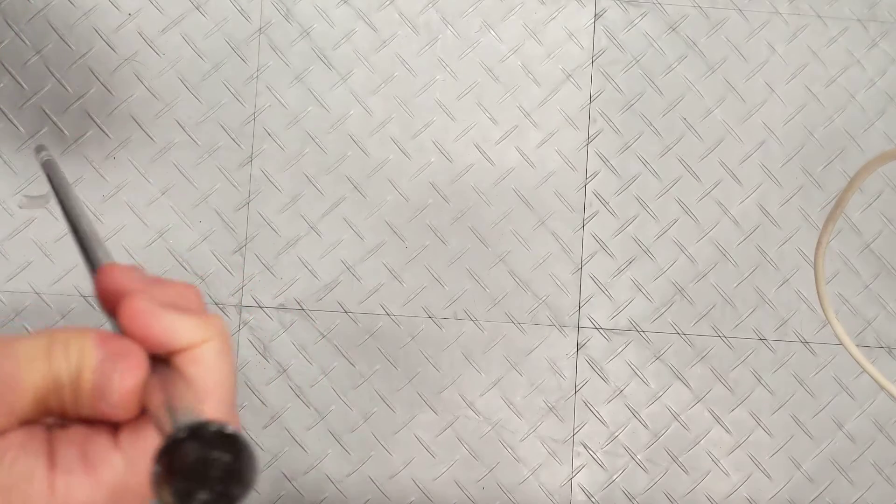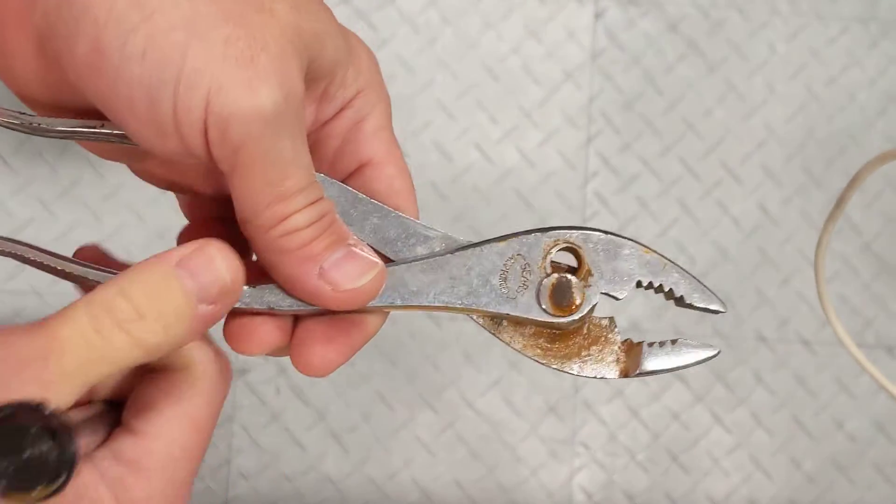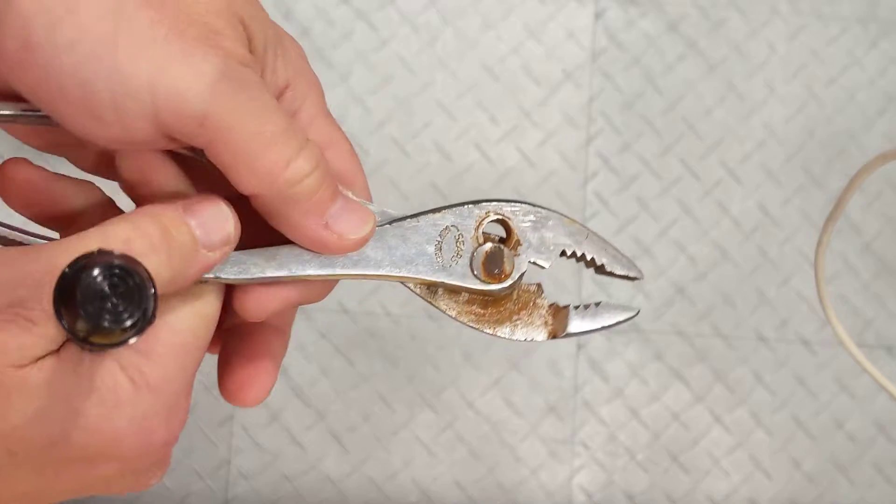Of course, on is the easy part. A lot of people get frustrated taking a cap nut off. The easiest way to take a cap nut off is going to be with a set of open-end pliers.